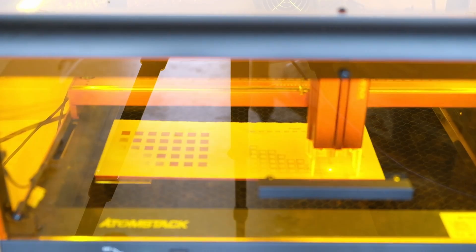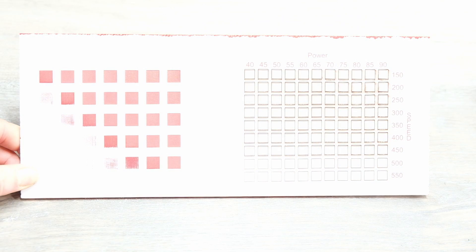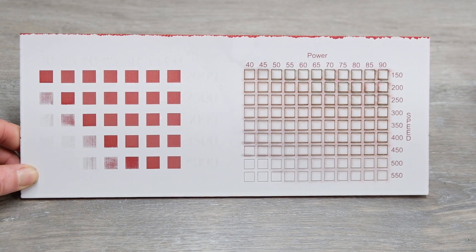I did kind of mess up on this test on the engraving side — you can't see the numbers because I accidentally picked Line instead of Fill. On the right side where I did the cut test you can see it a lot clearer. On the cut test I only did one pass so none of them actually cut all the way through. I found that two passes ended up being the sweet spot for this particular material. I'll go ahead and post the settings that worked for me down in the comments.